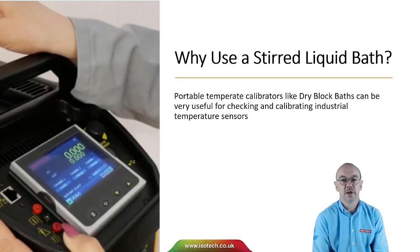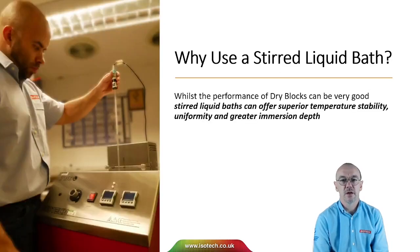Why use a stirred liquid bath? Portable temperature calibrators like dry blocks can be very useful for checking and calibrating industrial temperature sensors. But if we want to calibrate laboratory thermometers to higher accuracy or longer thermometers, we may need a liquid bath. Whilst the performance of dry blocks can be very good, stirred liquid baths can offer superior temperature stability, uniformity, and greater immersion depth.